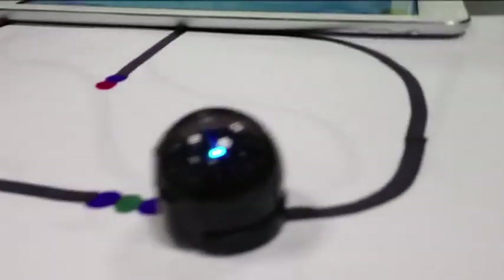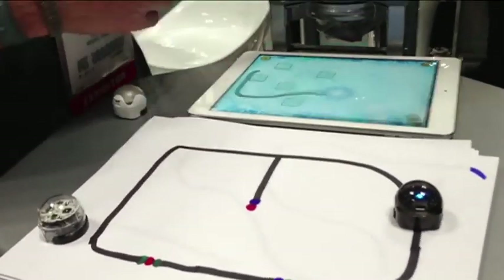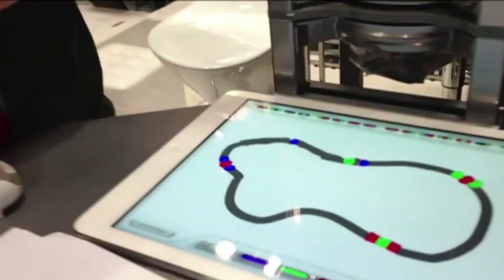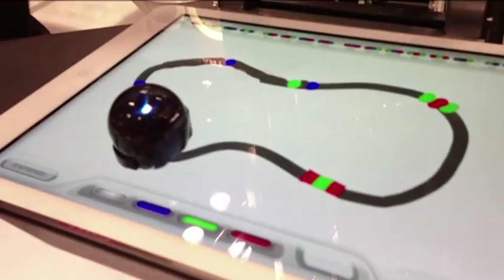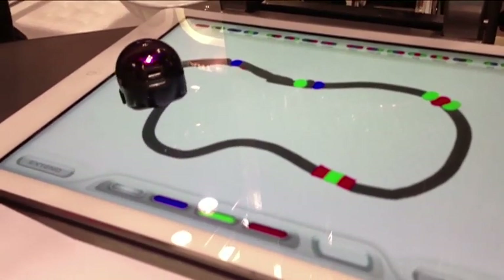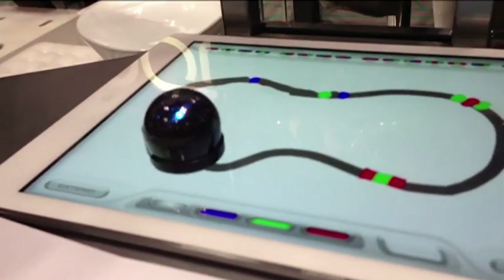It starts with our Ozobots. They will follow a basic line on a piece of paper, and we've taken that concept right onto the tablet. So this is a tablet — we just drew these lines. I'll put Ozobot right on it and it will start to see all of these. That was a reverse code — it just read to go backwards.